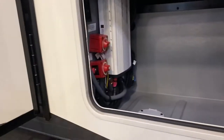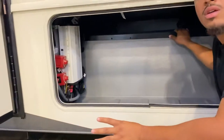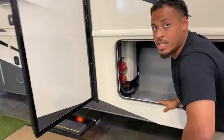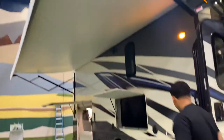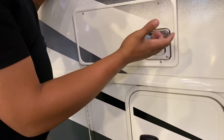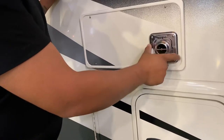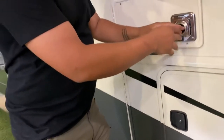When storing the RV, you'll want to turn these off — only if you're storing it, like for winter. If you're using it, you don't need to. This is your furnace exhaust. We suggest using critter guards — it's just a cover that goes on top. You can unscrew these and put it on yourself so bugs, wasps, and creatures don't get inside and make a nest.